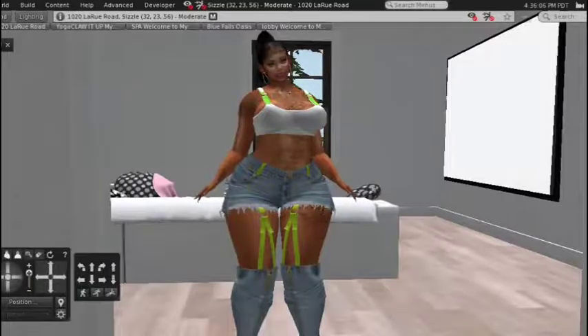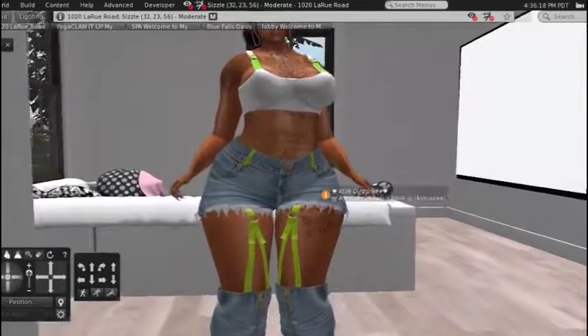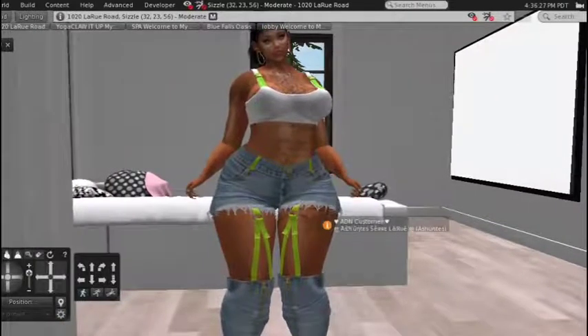Hey Second Lifers, it's me Ashantis Sierra LaRue, aka Andrea Blue Creations, and I'm back with another review video today. I've got some jeans this time from ADN and they are beautiful — I love them.